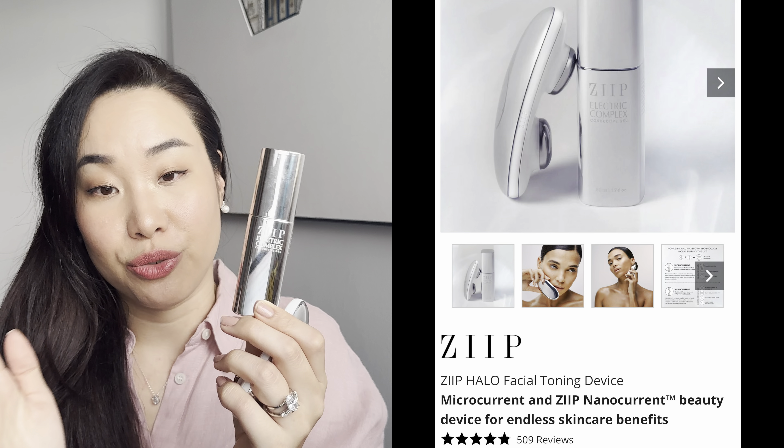Microcurrent uses gentle electric waves to penetrate the skin, promoting cellular metabolism and ATP production. This ATP activates facial muscles, stimulating muscle contraction and relaxation similar to exercise, allowing you to achieve firming and lifting effects with noticeable results very quickly. ZIP is the only home-use beauty product in the world that has nanocurrent technology.